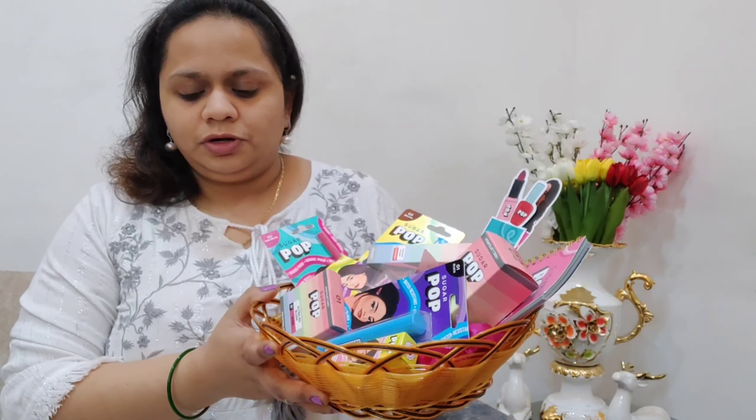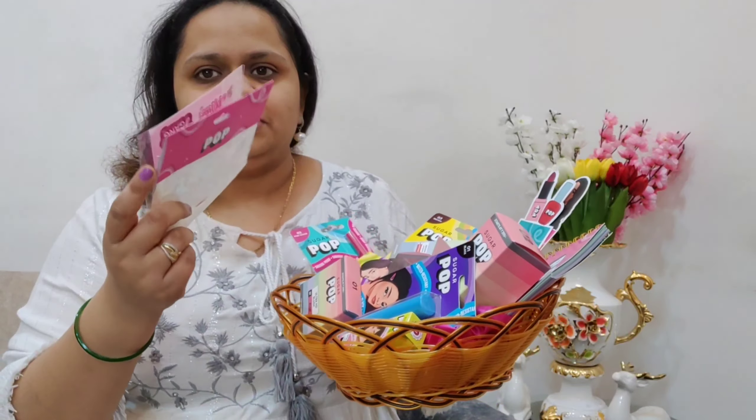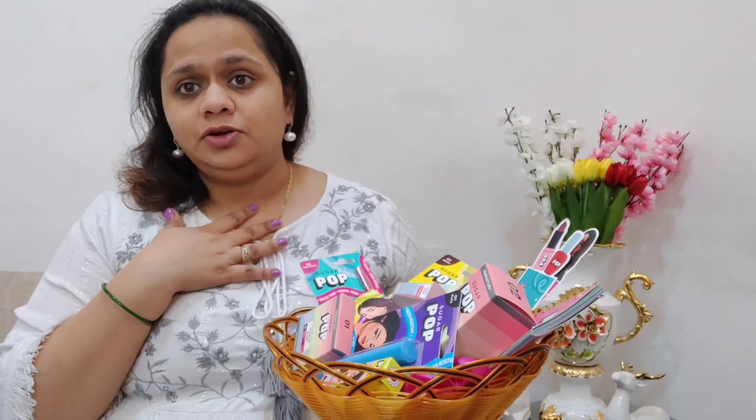If you're interested in how I achieved this look using all these products, keep watching! With the power of editing, I'm here now with my bare face and hair tied up. Here are all the Sugar Pop products. This is also going to be a first impressions video since I've personally not used Sugar Pop products before. By the way, I'm already wearing the nail color from the kit — a beautiful lilac shade.